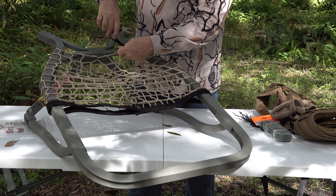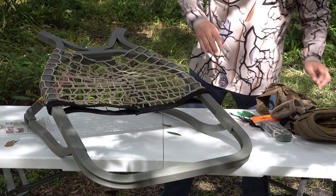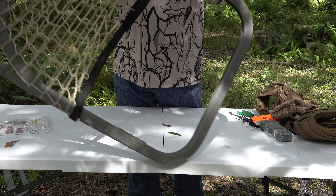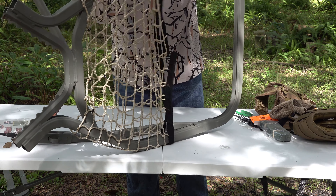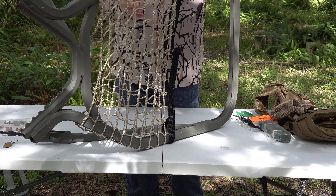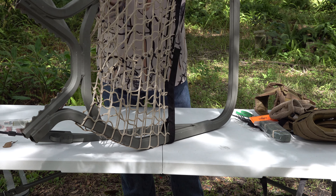Now that we have all those cut off, the seat is installed and ready to go. It'll slide back out of your way when you stand up to shoot. It only adds about four ounces to the weight of your stand — an excellent upgrade.